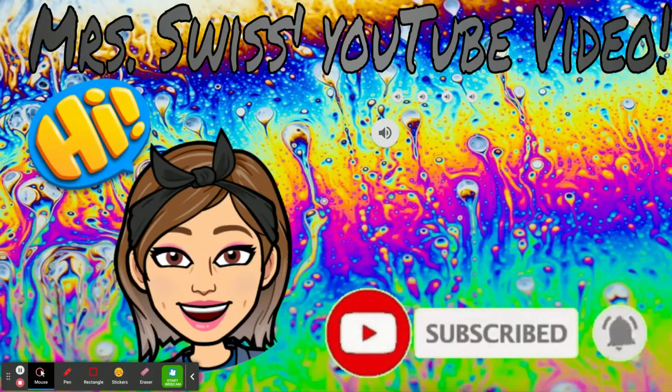It's Mrs. Swiss's YouTube video. Don't forget to hit that subscribe button to be updated on all my latest tutorials.